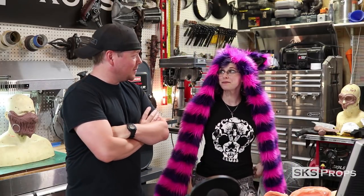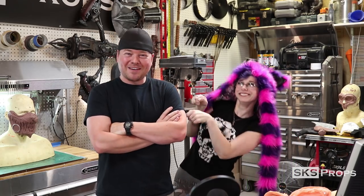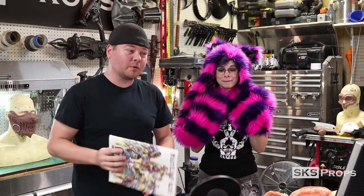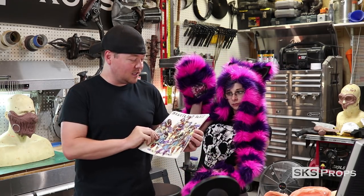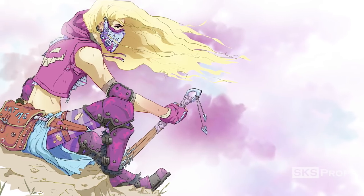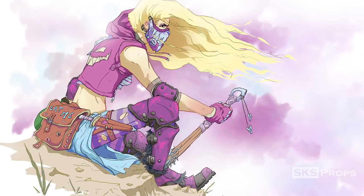Hey guys, Steve here at SKS Props, and I am in the shop today with my good buddy Lauren from Thousand Faces Cosplay. I'm sure you guys have seen her around the internet doing crazy things as Harley and as Tiny Tina. She is in the shop today because she's got a new cosplay that she's working on, and it ties back to a little project I've been spending a lot of time on.